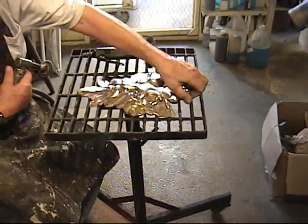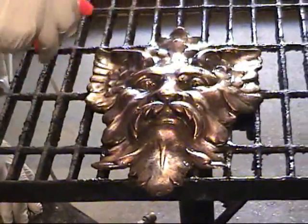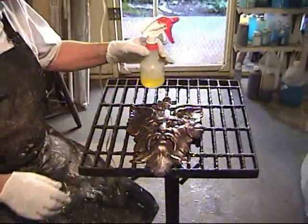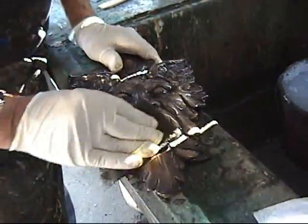Now we're ready to put our liver of sulfur on. We'll let the liver of sulfur set for a minute, then we'll take it out and burnish down the surface. This will give you your darks and lights.